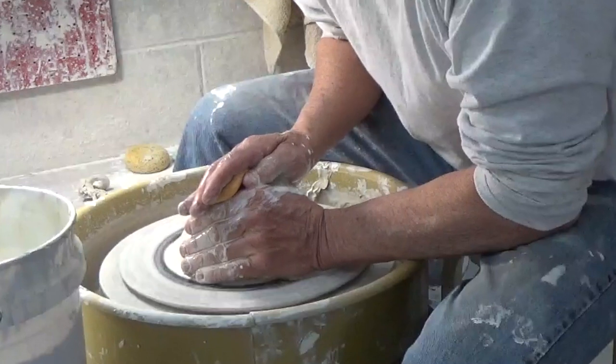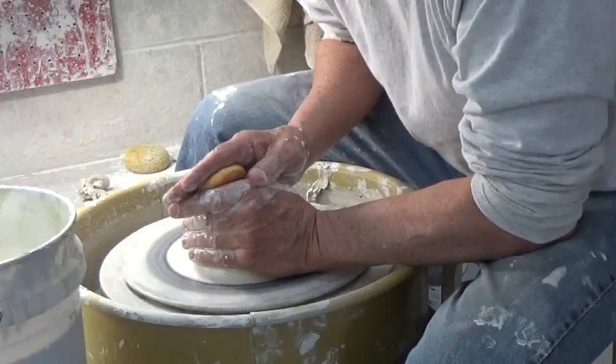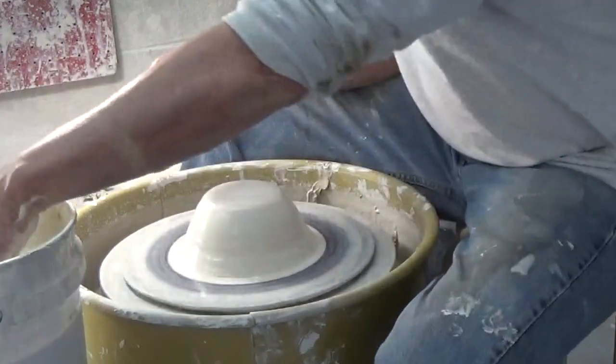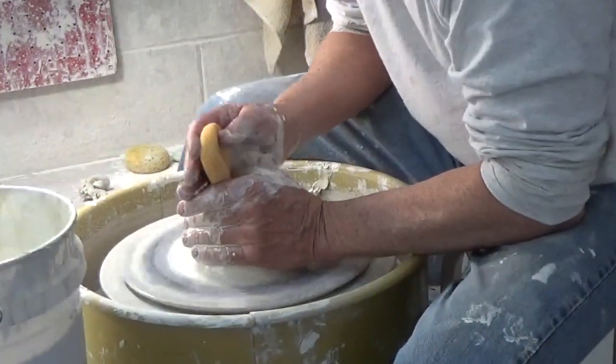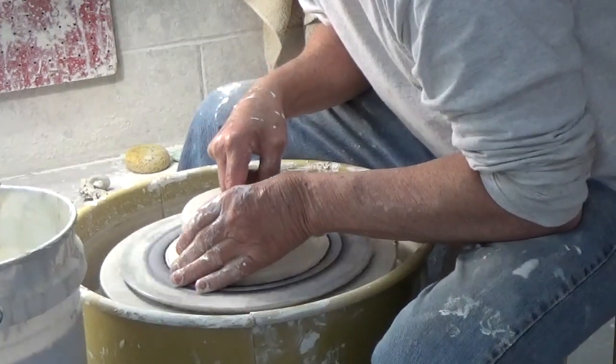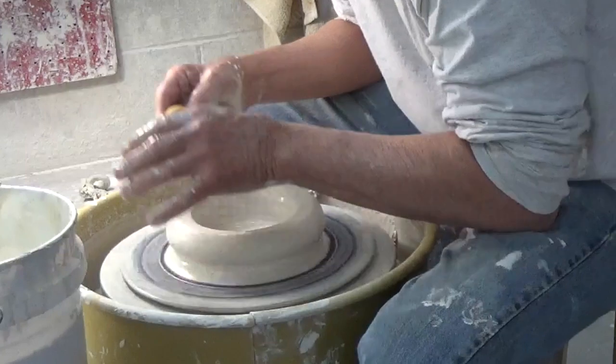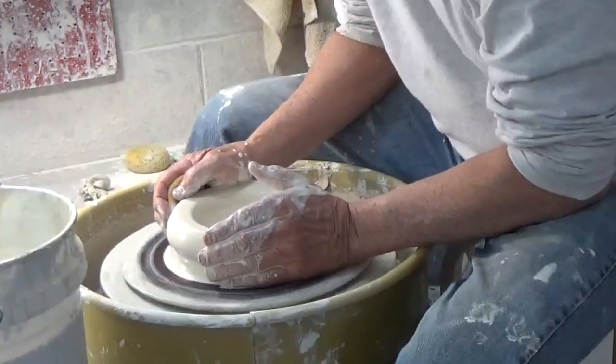Opening is done in one move with my left thumb, where I go down to the bottom and then come out to make the floor. Then I go over the floor and compress it. Back in and compress. Now I'm ready to start pulling up.